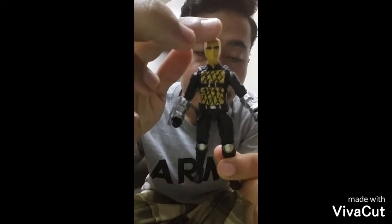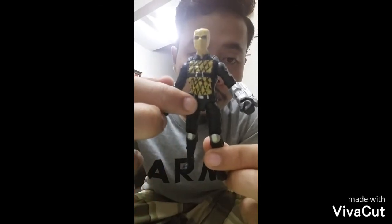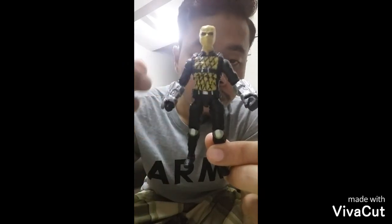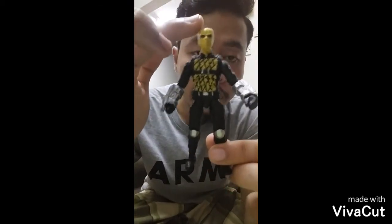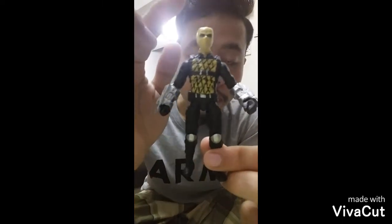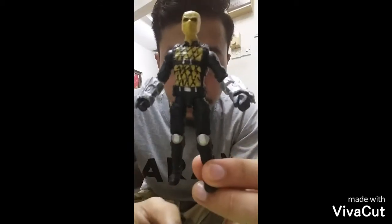I paint yellow for the mask and chest pad. For the black lines, I hand painted using a toothpick on the chest pad. The head comes from an unreleased Rhodey head from Iron Man 2 — a friend sculpted it for me. I use Captain America Lex from...